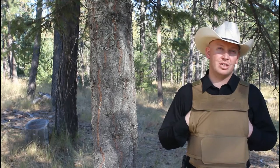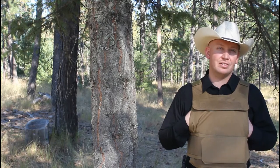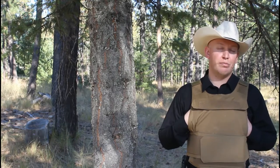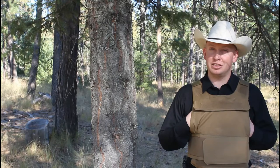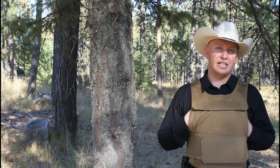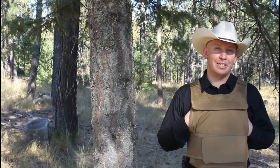Ladies and gentlemen, welcome back to another episode of Idaho Rifleman. Today we're going to test four different types of .45 ACP ammo against some level 3 soft body armor. We're going to start with a .45 ACP jacketed hollow point from the Hornady American Gunner line, then SIG Elite Performance Full Metal Jacket. The Underwood ammo maximum expansion round is supposed to only expand in a fluid-based medium like ballistic gel or tissue in a defensive situation — not through drywall or anything like that. We're also going to test the G9 Defense external hollow point .45 ACP cartridge, which is supposed to be a semi-barrier blind cartridge. Let's head over to the range and get started.